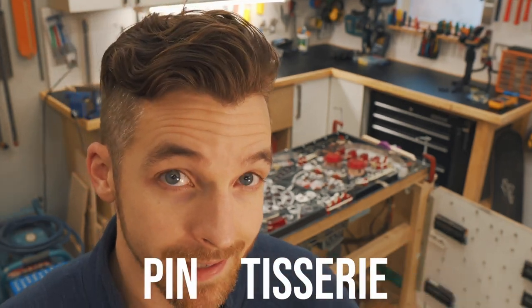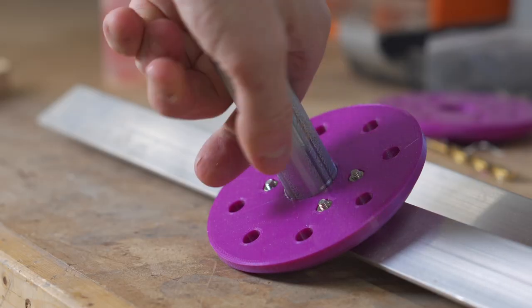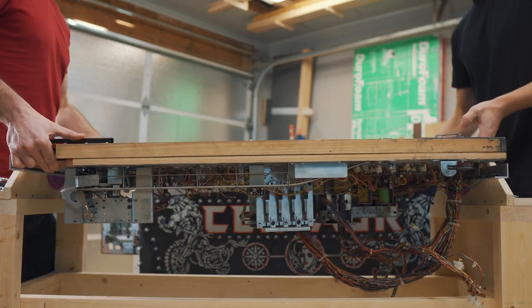Before I can actually start my pinball table project, I need a pinball rotisserie, or a pin-tisserie. It's a common tool of the trade. There are plenty of designs out there, but I decided to build my own, and you can actually play the whole pinball machine while it's on the stand, because I'm going to need to get into all sorts of places to restore it, but also to re-engineer some solutions in order to make this thing fit into a table.